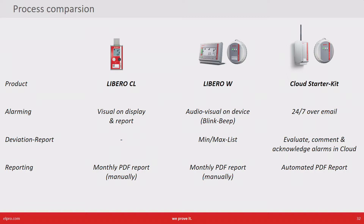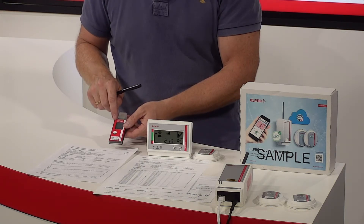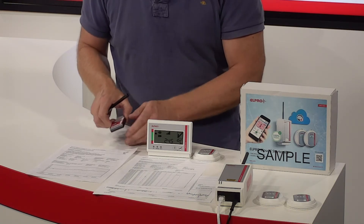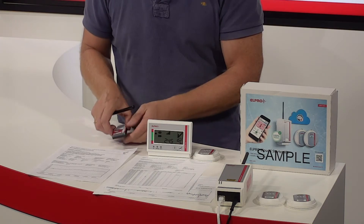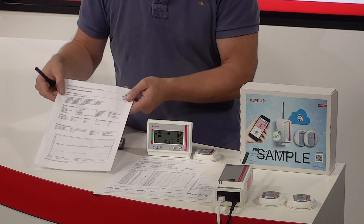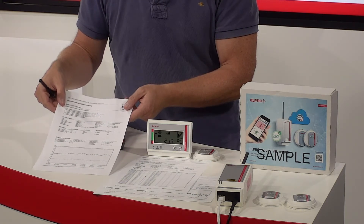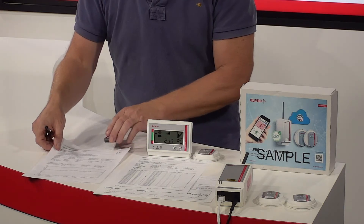But let's look at the three options now in real life. This is the PDF data logger Libero CL. It has alarming on the display and of course on the report, which is a handy report generated every month by connecting the device to a computer.